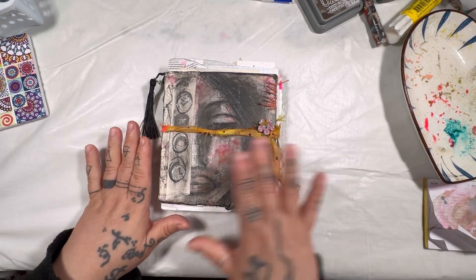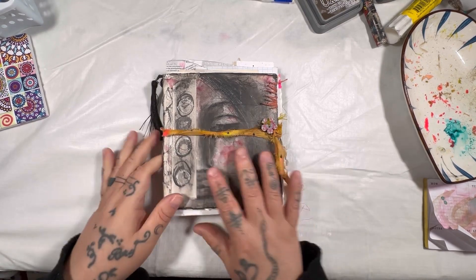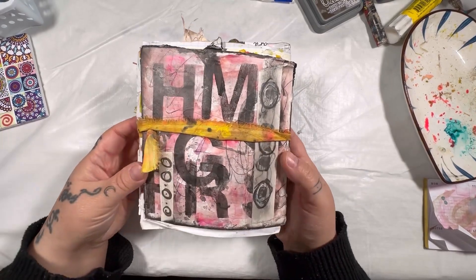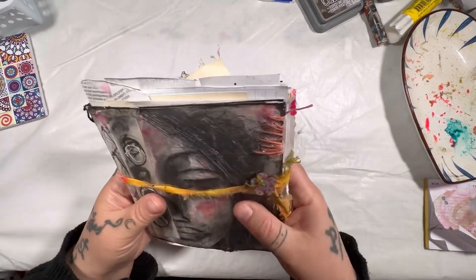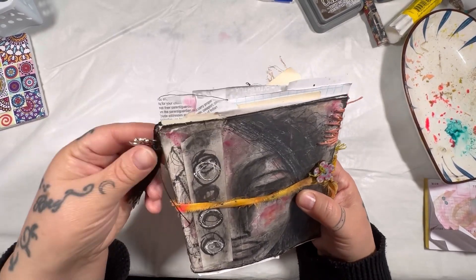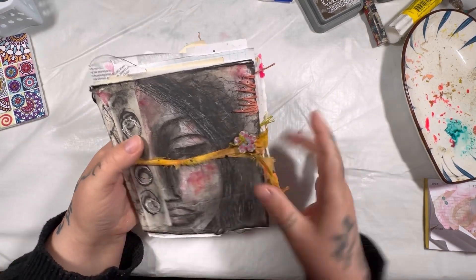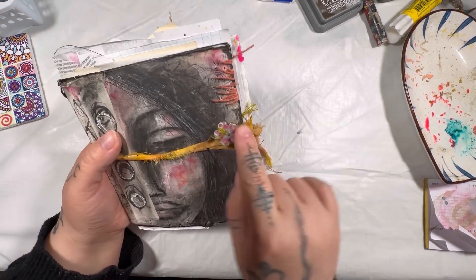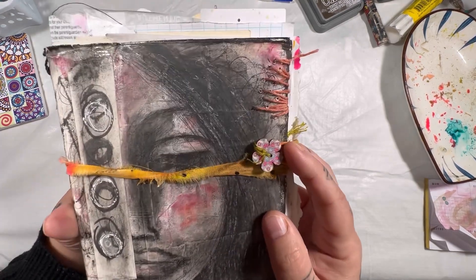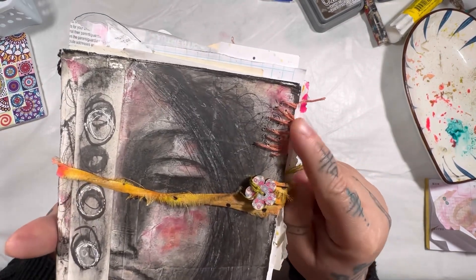The front cover shows one of my sketches done in charcoal and watercolor. The back has some more watercolor and some stenciling. It's got a black tassel on the side with a little tree of life charm. The closure is a dyed fabric strip, and I added one of those little wooden flower beads that I like to use, plus some hand stitching.